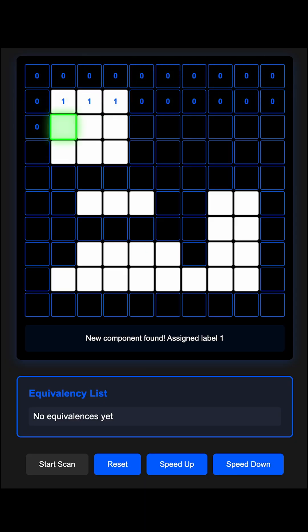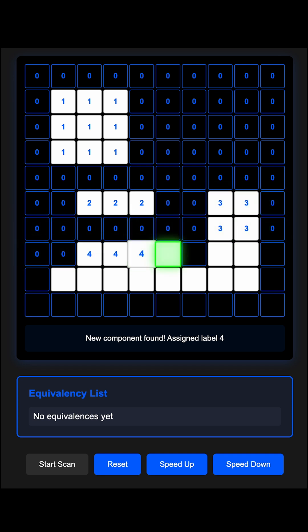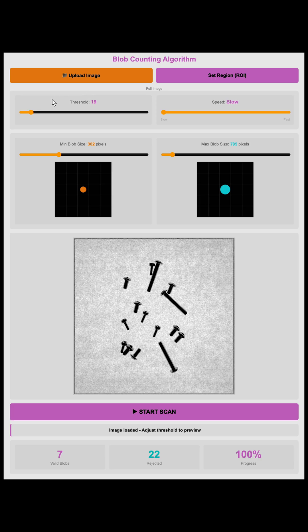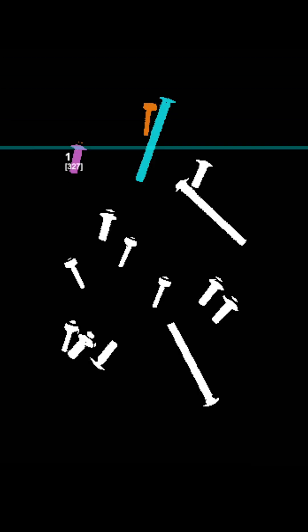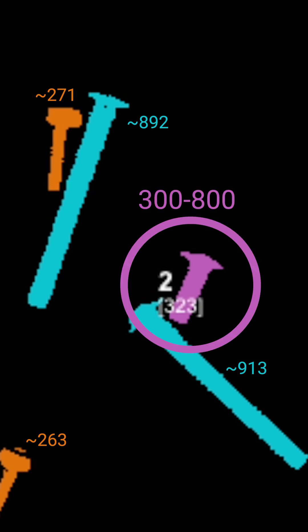For the software, we're using a classic technique called blob counting — a lightweight computer vision trick for counting similar objects. First, the image is converted to binary: pure black and white. Objects become white, background becomes black. Then the algorithm scans line by line looking for white pixels. When it finds one, it flood fills all the connected pixels, creating a blob. Finally, each blob is measured by its number of pixels. If it's bigger than the minimum setting but smaller than the maximum setting, it counts as an object.